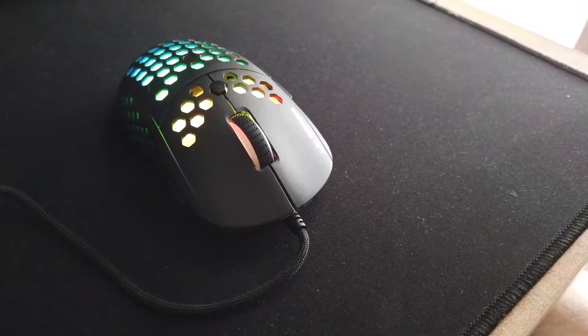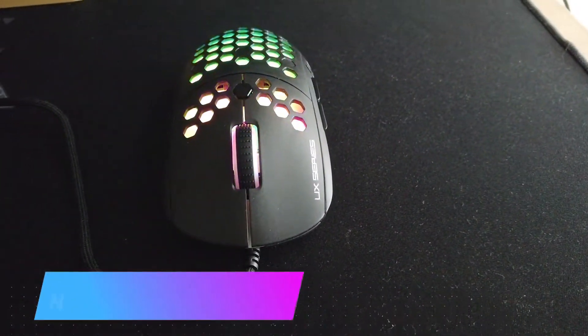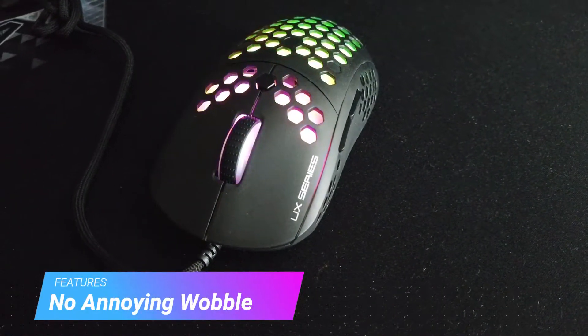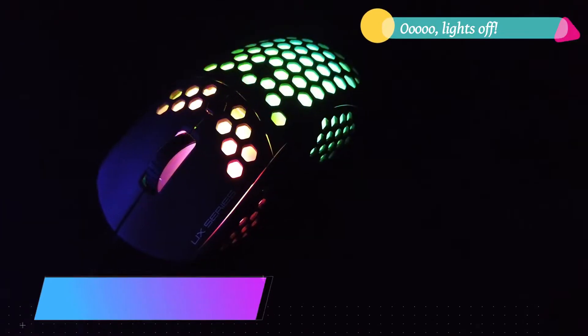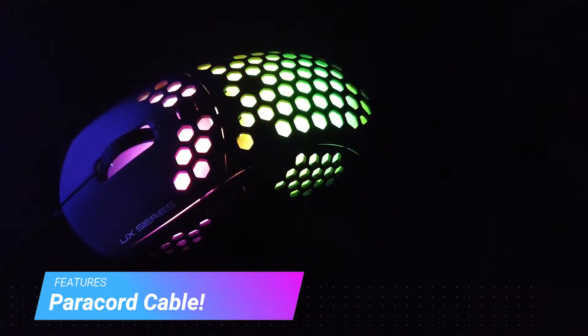The build quality of the UX2 is pretty great. Even though it is lightweight and is completely made out of plastic, it feels durable. There aren't any wobbling or rattling noises or any other mild annoyances that could impede a gamer's performance. It does even include a paracord cable, which performs well without a mouse bungee.